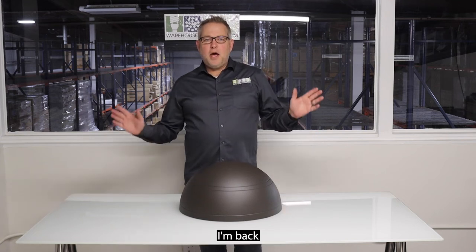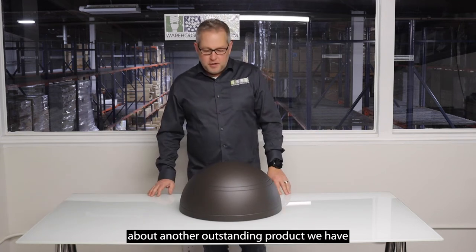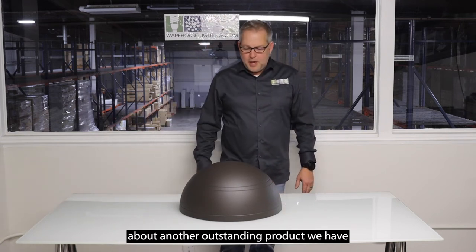Hi, my name is James Abraham. I'm back with another video about another outstanding product we have.